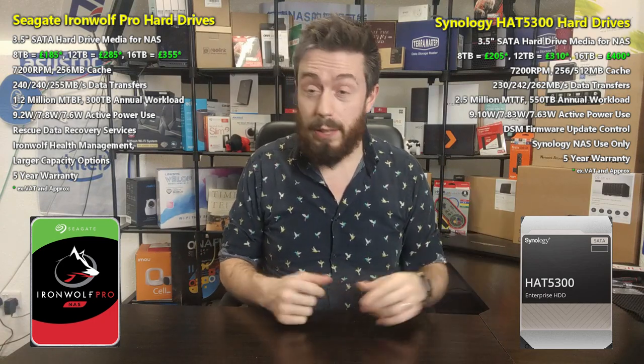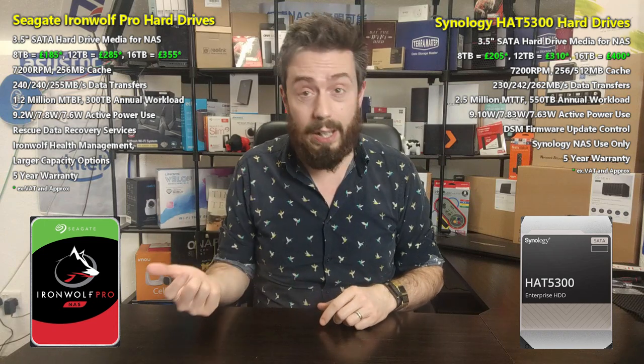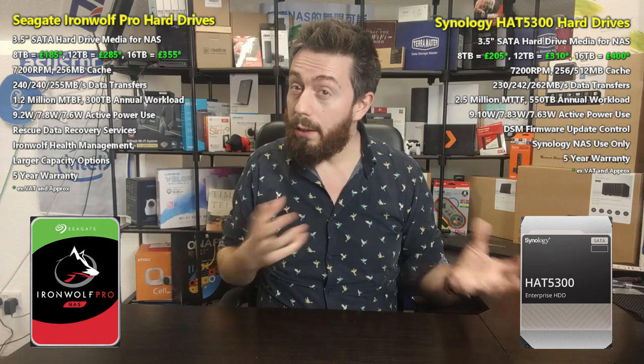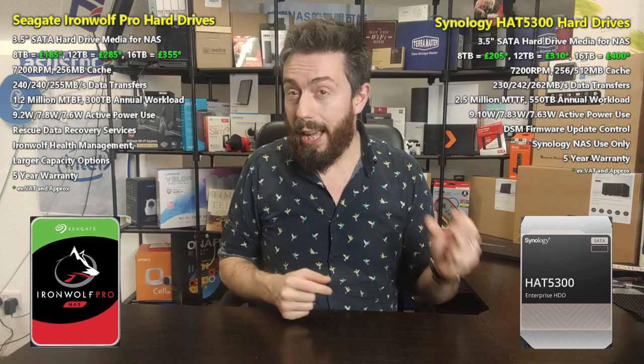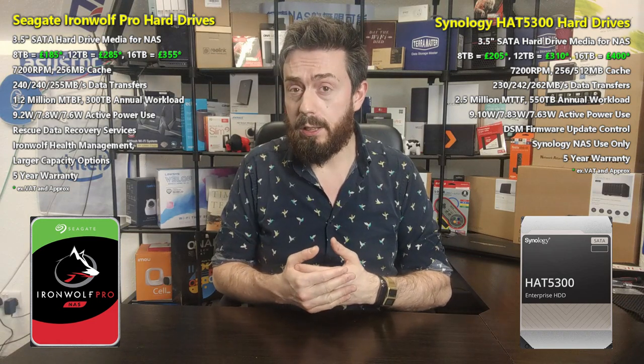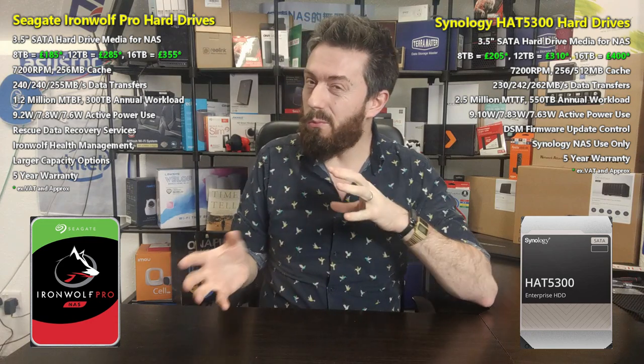The pair have the same architecture, but there's a pinch more cache on the 16 TB Synology, and that 16 TB model shows the slight performance peak. Speeds are 230, 245, and 262 MB/s versus 240, 240, and 255 MB/s on the 8, 12, and 16 TB respectively. You can't really give one a clear advantage, but the extra cache on the Synology will show once the drive is accessed by multiple processes simultaneously.